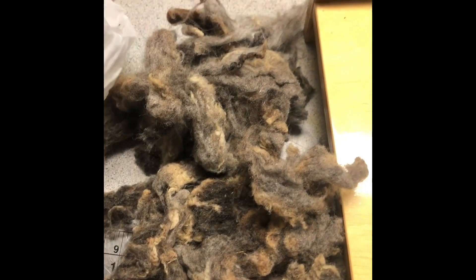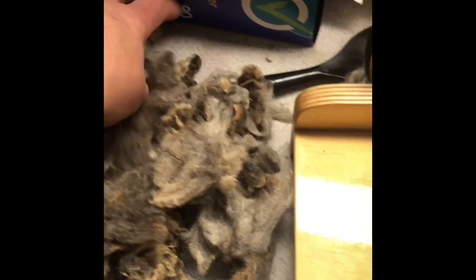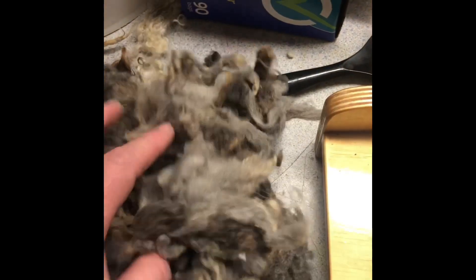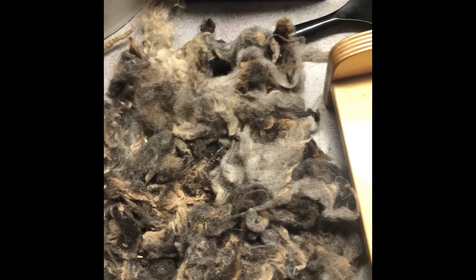This is the baby doll fleece that I got for my drum carder. It's about two ounces that I'm working with — this is all raw. The baby doll has already been picked through and washed, so all it needs now is to be prepped. I'm going to prep it even more through the drum carder and get it ready to go into bags to sell as prepped raw fleece. I'm not spinning this one — it's just going through the drum carder because the baby doll fleece is a superwash.